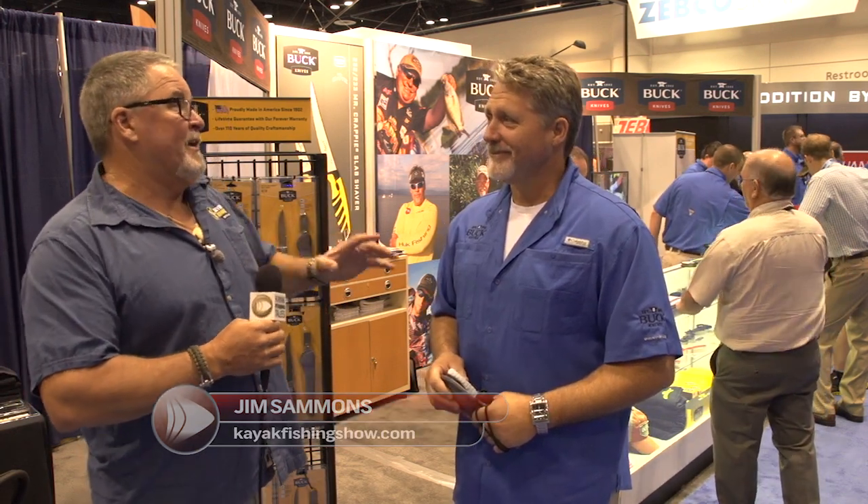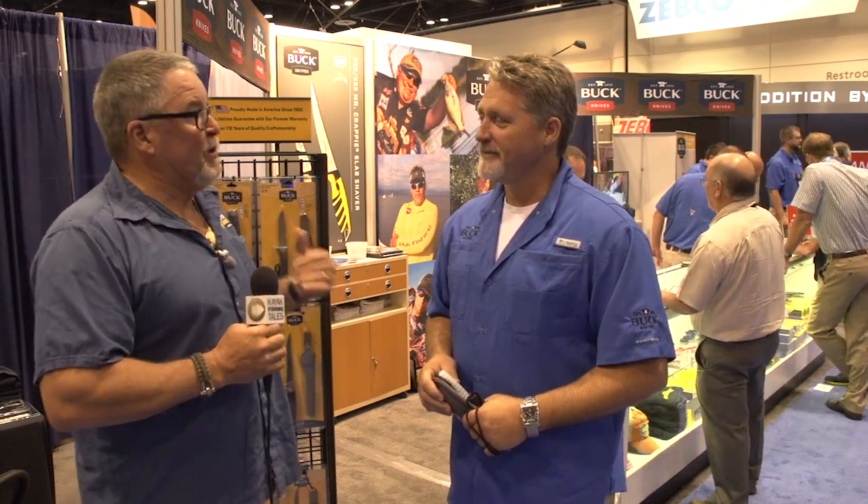Hi, Jim Sammons here from the Kayak Fishing Show. We are at ICAST 2015, lucky enough to hook up with CJ Buck of Buck Knives. I've had one of the Buck Knives since I was a little kid — that was the first pocket knife my dad ever gave me. I've been using the splizzers on my kayak for the last year. You guys got some great new stuff to show us. CJ, take it away, show us a new Buck product.